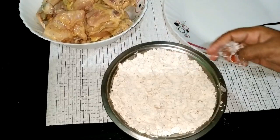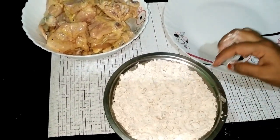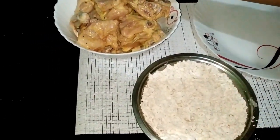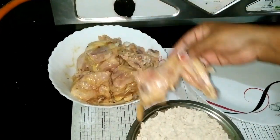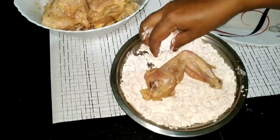We will deep fry it. We will coat it. We will cut the pieces.